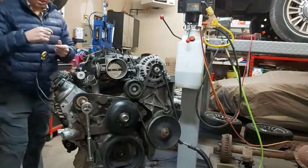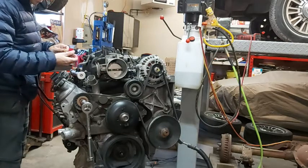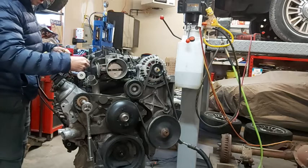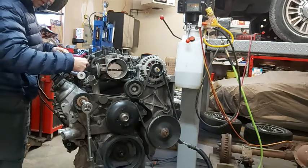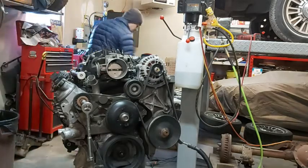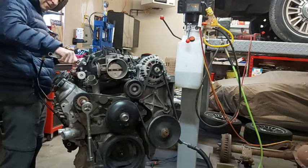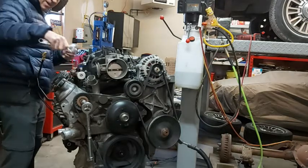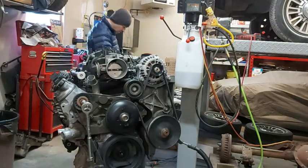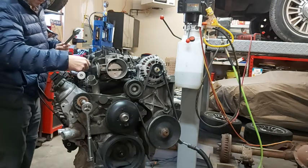We've got a 90-degree fitting they gave us here, so we'll put that on first. Actually, this piece here goes on first, and then our 90-degree fitting.